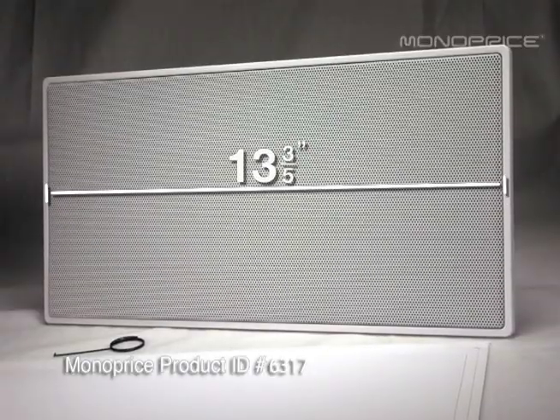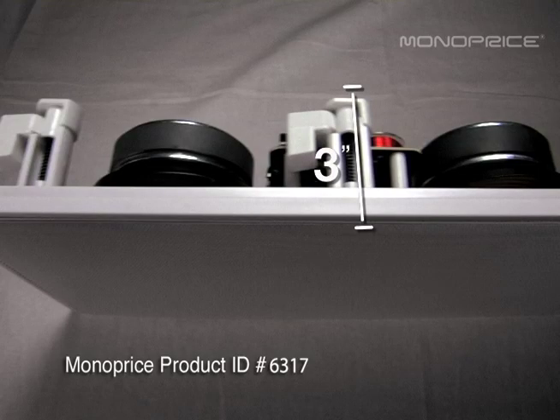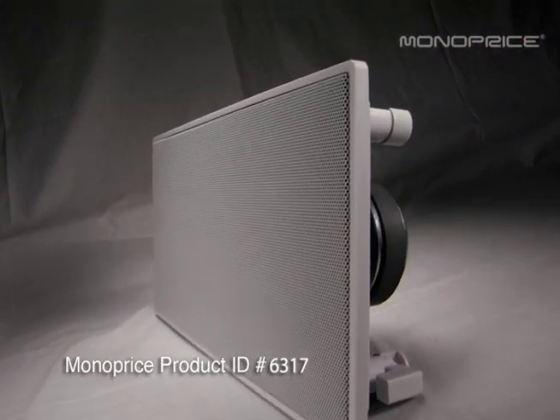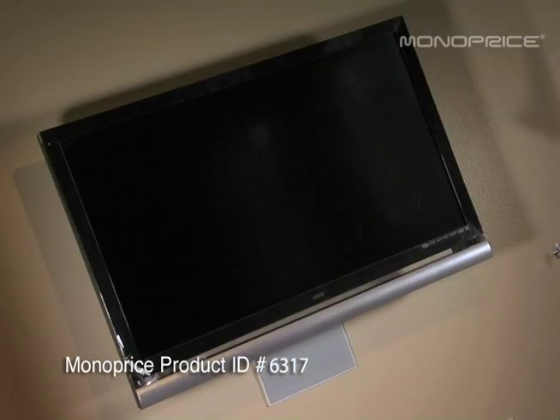Overall dimensions of the speaker are 13 and 3 fifths width, 6 and 9 tenths height, and 3 and 3 fifths depth. One of the key features for this Monoprice center channel is that it has a micro-flange bezel, which makes for a more low-profile fit. This also creates a cleaner and more professional look for your final installation.